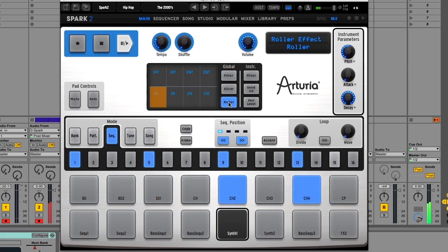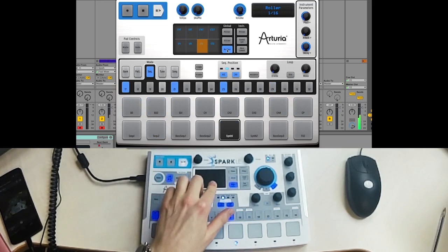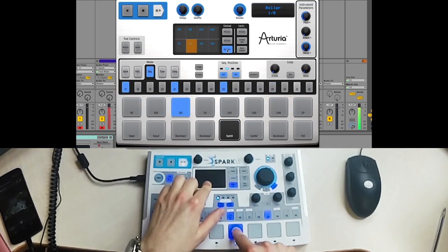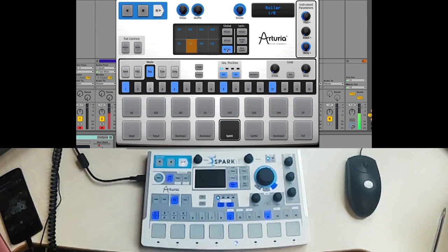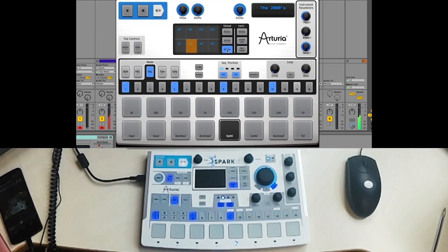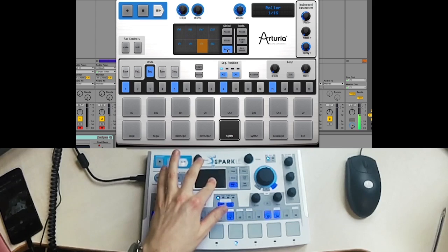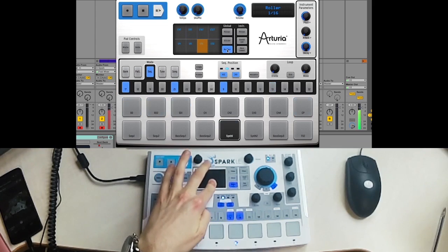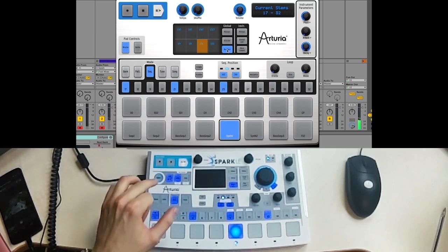Let me show you the roller on this nice synth sound here. It's kind of a beat repeater. What you do is you hold down your finger on the resolution you want on the XY pad and then press any of the pads you want. This works with any other pad as well.